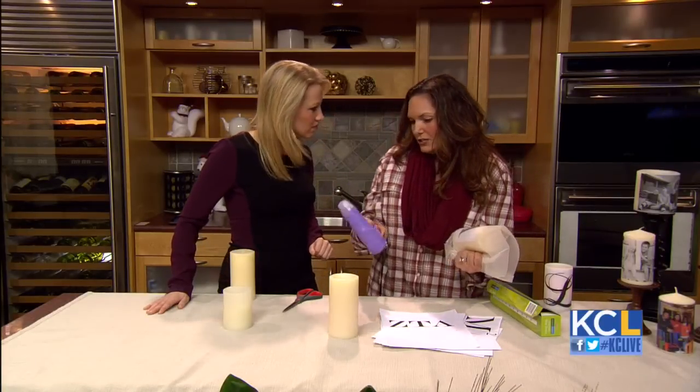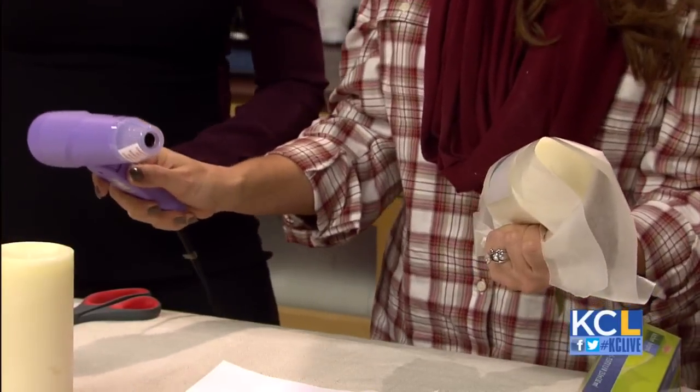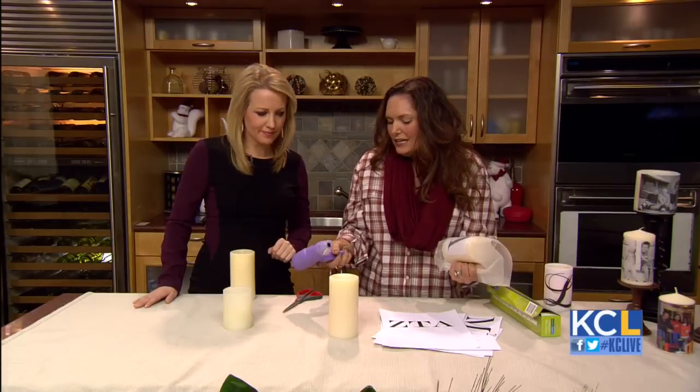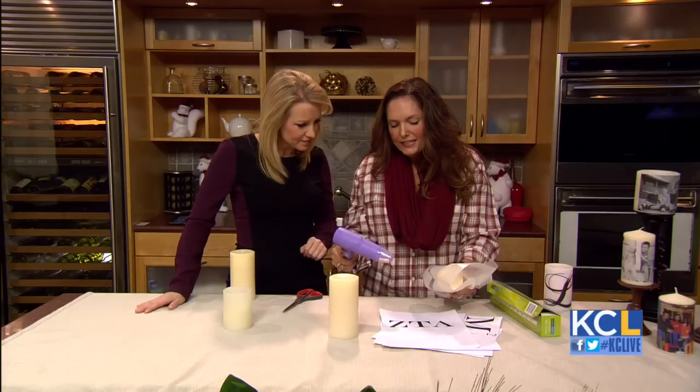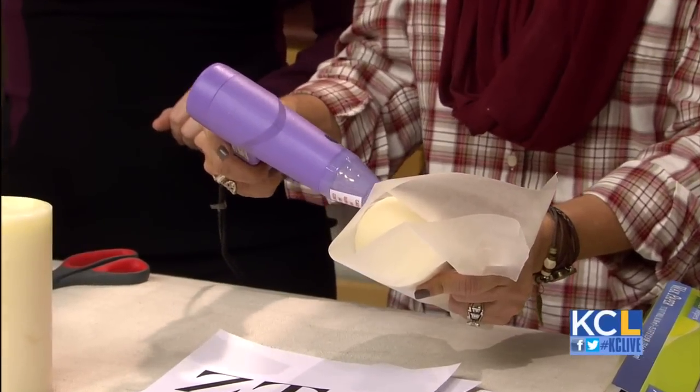I wouldn't have the kids do it unless they're teenagers. This is an embossing gun — it's found in the scrapbooking section of the craft store. Is that pretty inexpensive? Yeah, it's about $15, I think. And if you have a coupon — so I'm going to turn it on, just a little loud. Okay, all we're going to do is heat the wax paper. It's like a hairdryer, that's how it works.